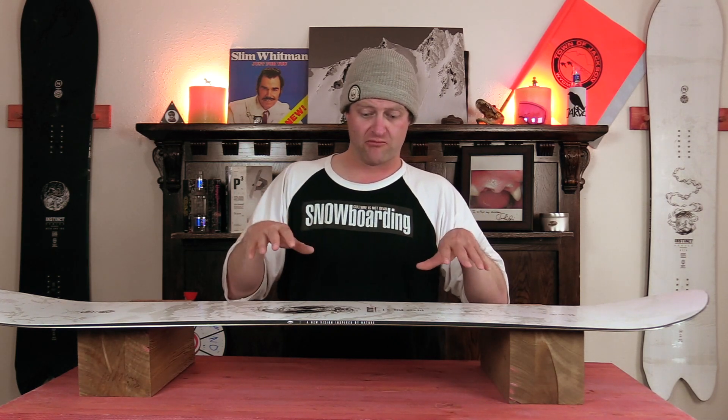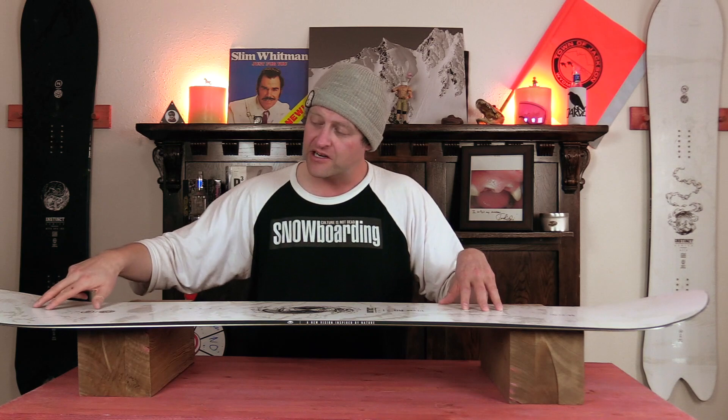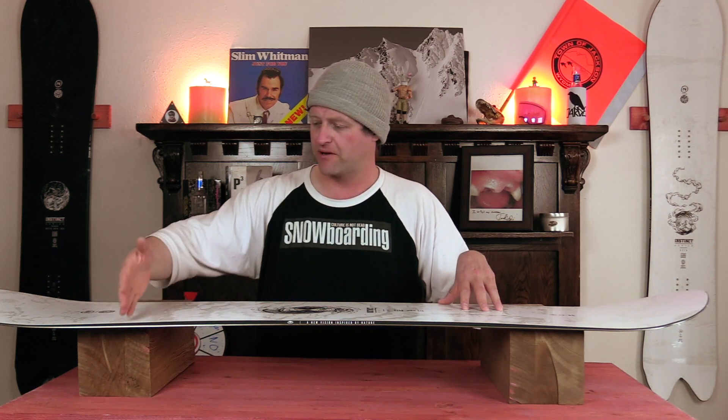The nice thing about the stability of this board is that with it being more rigid it plows through chop and chunder with ease. You never really have to worry about it — it'll push through everything in front of it. You do get a little bit of chatter in the nose but that's completely gone by the time it hits that front insert pack, so you never get any real leg fatigue.